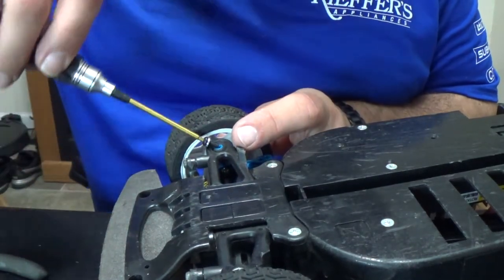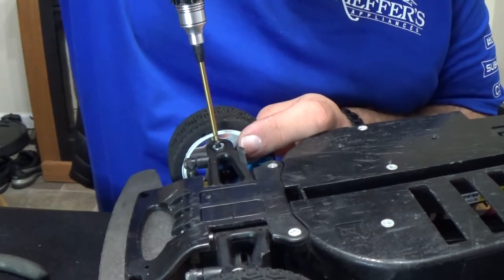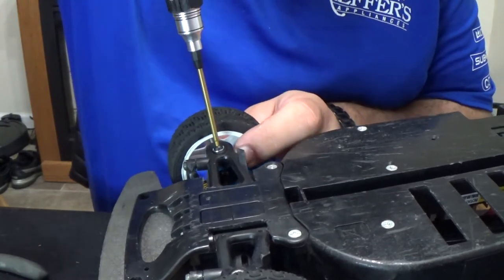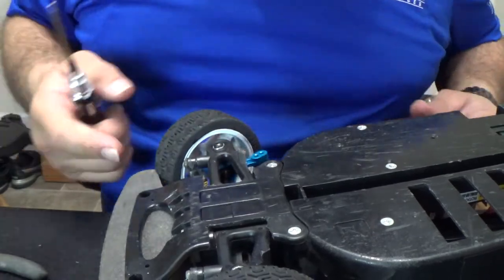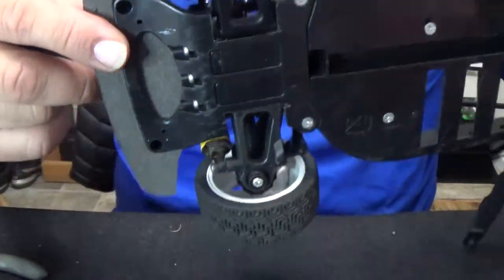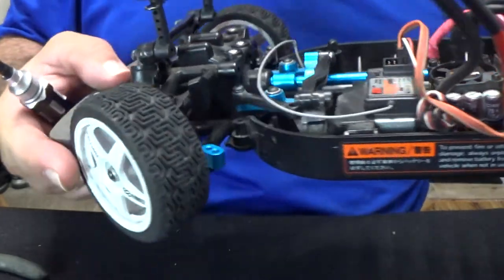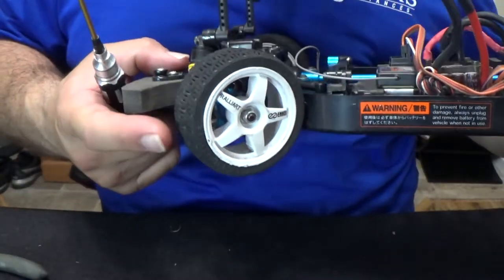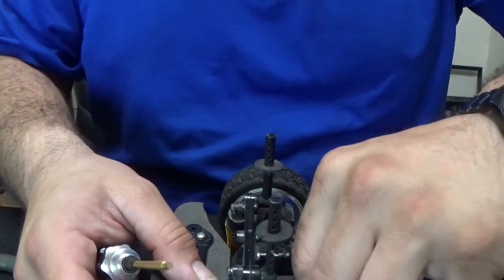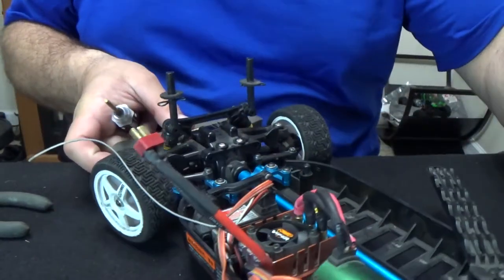Put this thing back into action here, put this piece in. Yeah, that's nice and tight right now. So now we have one side done, and I'll tell you what — this looks freaking badass, it looks absolutely great, guys.